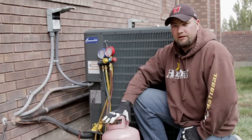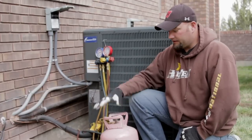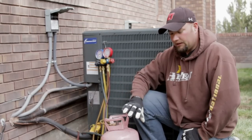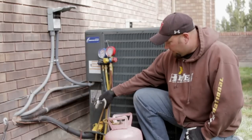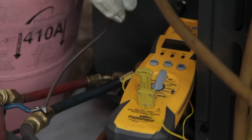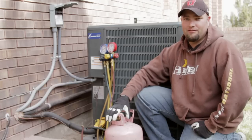This is also the refrigeration setup. As you can see, my lines are connected up to my gauges, and this is the proper way to be able to charge an air conditioner — by having your bottles, your temperature gauge, your hoses connected up. And this is Jeremy from Airworks Heating and Air Conditioning out of Salt Lake with very basic refrigeration charging.